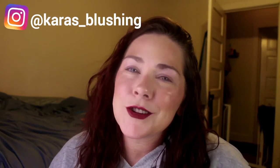Hey, what's up? Welcome back to my channel. If you're new here, my name is Kara and I just love playing with makeup. Today's video, I'm going to be doing a holiday look.